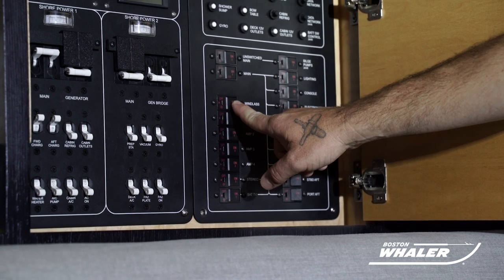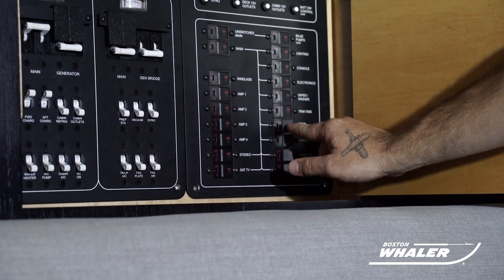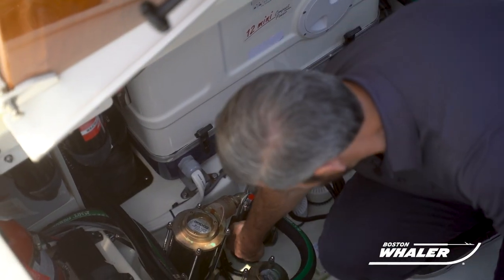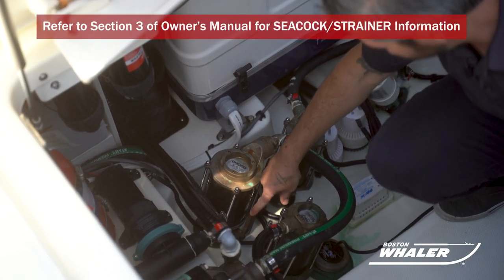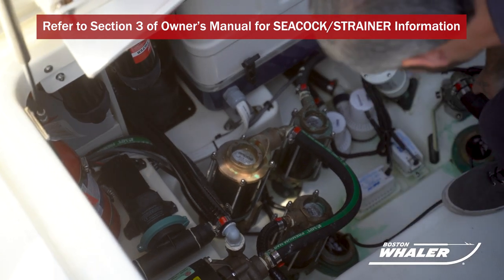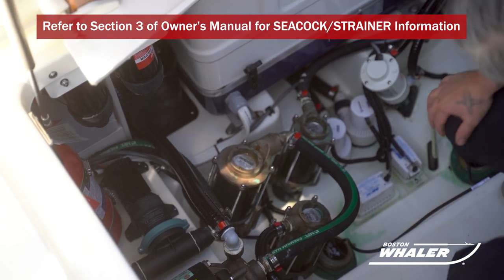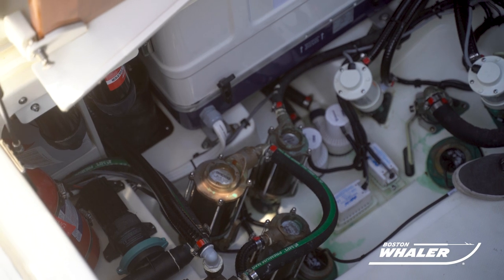You may now turn on the remaining breakers from the DC distribution panel for the systems you wish to be in operation. You can now open all the seacocks for all the systems that you intend to use. Remember, never open your macerator seacock until you're ready to pump out and are at the appropriate distance offshore. Before turning on any of your AC-powered systems, you must ensure that the appropriate seacock is open for the system that you wish to run.